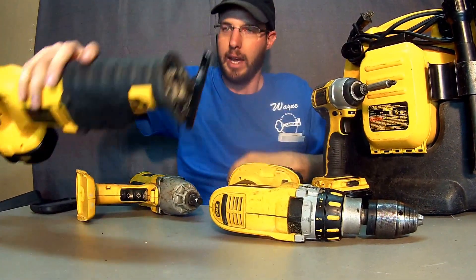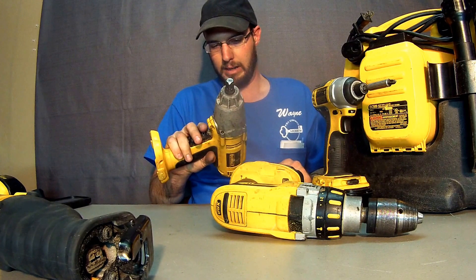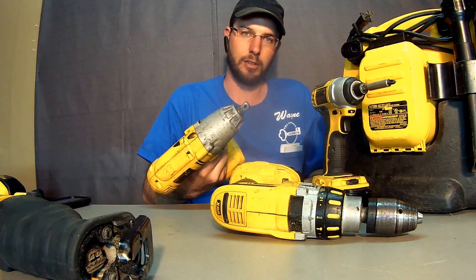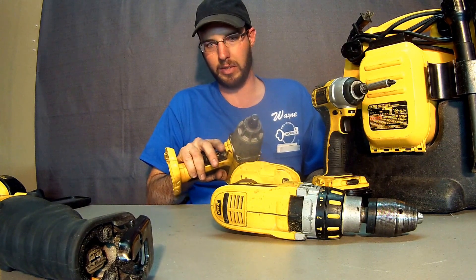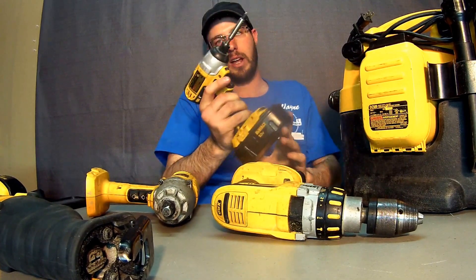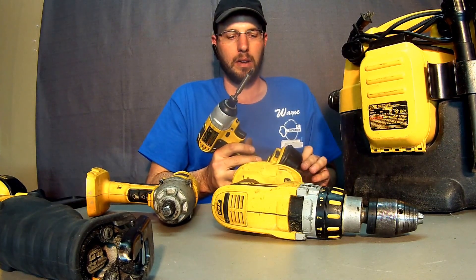The impact gun is very heavy duty. I use this thing quite a bit — it will tighten the lug nuts on your car or take them off, and it'll do it in a hurry if you've got battery.